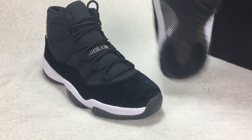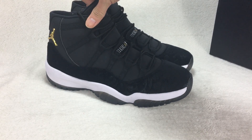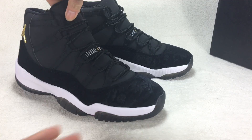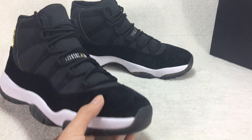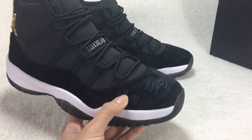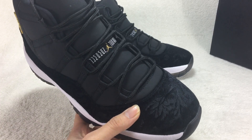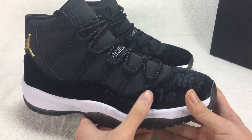Today I want to show you the Air Jordan 11 Black Car GS shoes. You can check out the toe box here — it has a special design and different material.